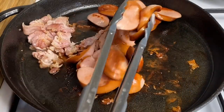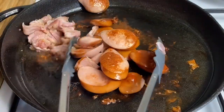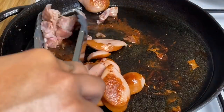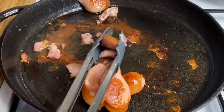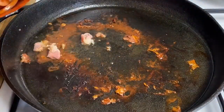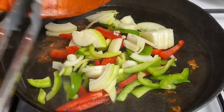So now that my sausages are nicely cooked — as you can see they look nice and brown — I'm just going to go ahead and remove them from my pot. I'm also going to remove the bacon as well.